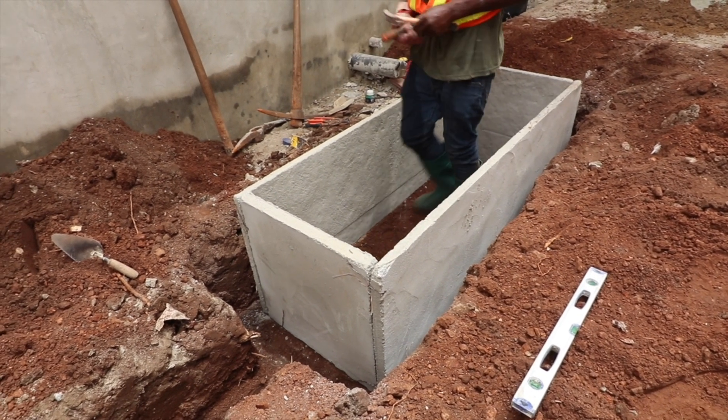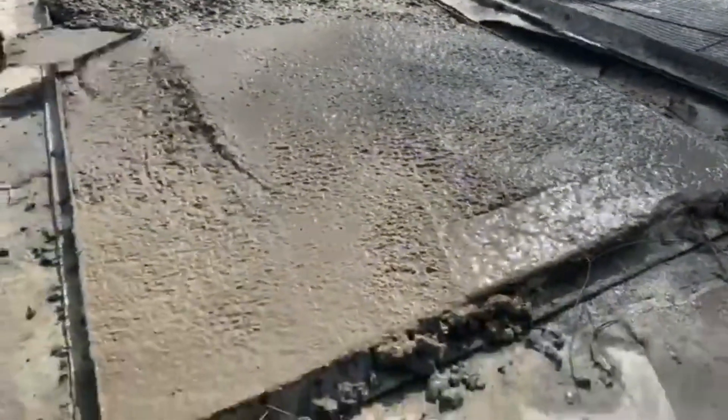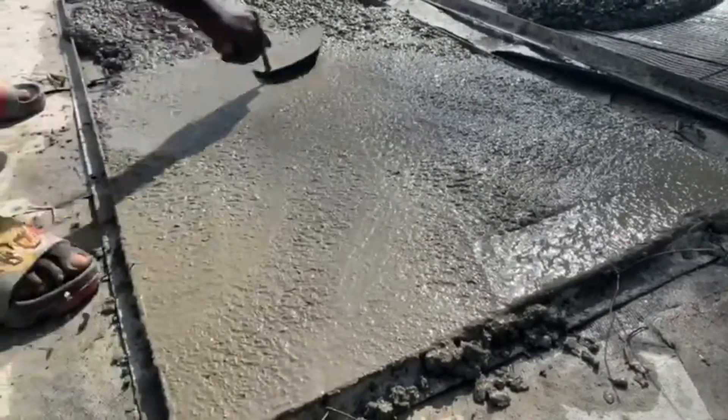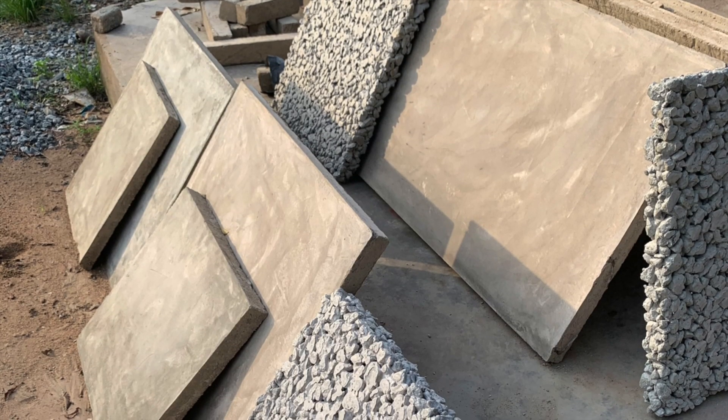I'm going to show you in this video how to cast your own slabs and how to prepare them, so that the next time you have a job and need to construct a biodigester, you can just pick them up and go do what you are supposed to do.